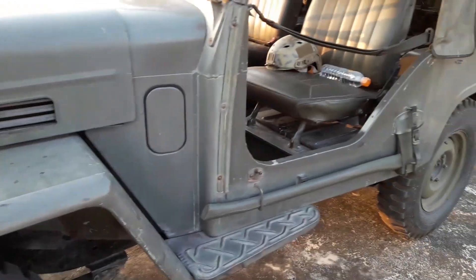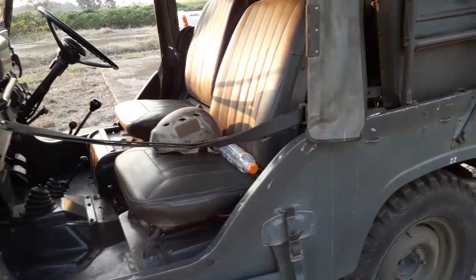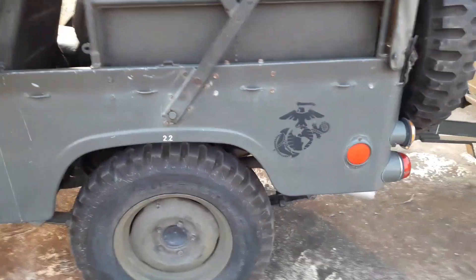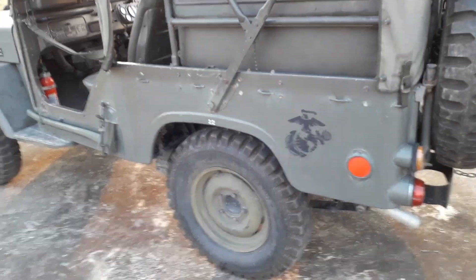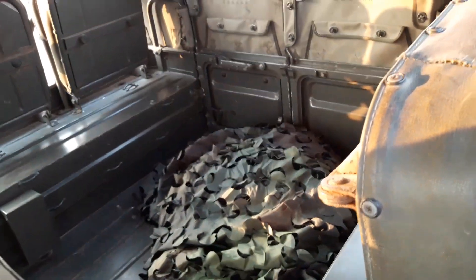The hubs are these Cutlass hubs which I've read are pretty indestructible. Also got an axe on the side of the back. I like how everything is all there. Somebody put Marine Corps symbols on it — nothing against the Marines, but those are going to have to go to get it back to the Japanese Army look.